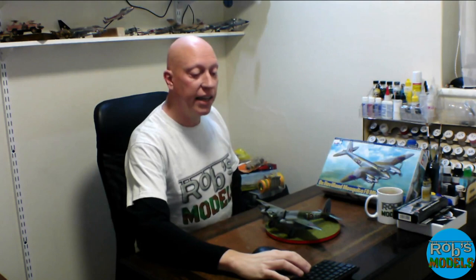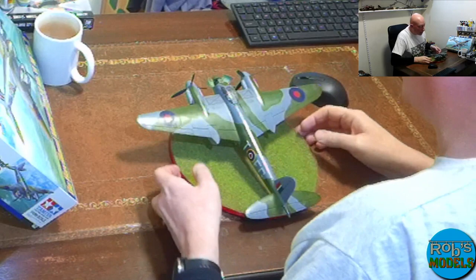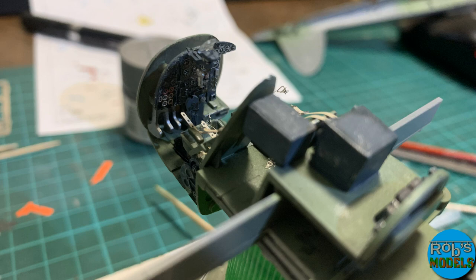I didn't get the Ares upgrade set for the cockpit though, because I thought that might be a little too much. In reality, although you can see in there quite clearly, it's not like a more modern jet with the canopy in the open position where you're looking directly in. Here you're still looking through clear plastic. You can see the harnesses on the seats and details on the rudder pedals, but things like the instrument panel you just cannot really see.